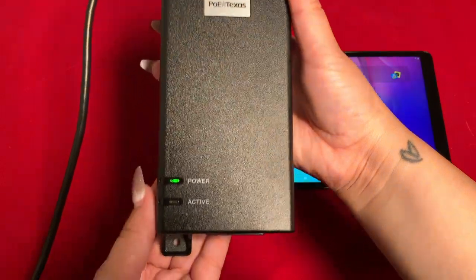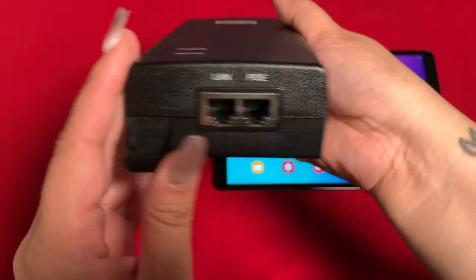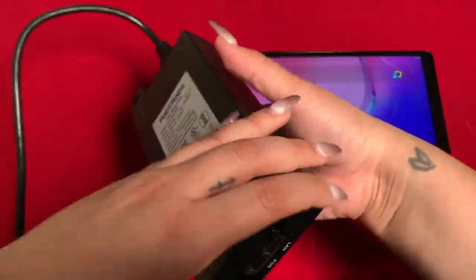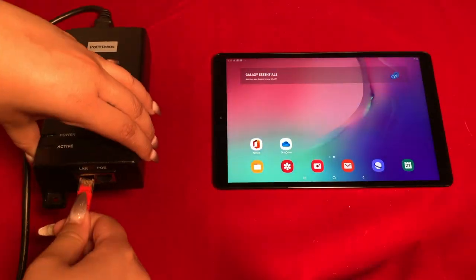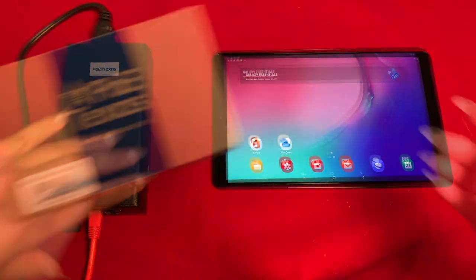My power sourcing equipment for today is the BT-1 55V 60W injector. It's a single port gigabit PoE injector, and this specific model has 6KV surge protection.